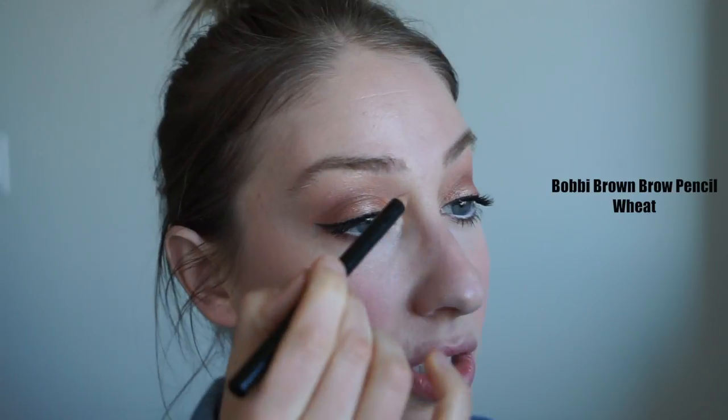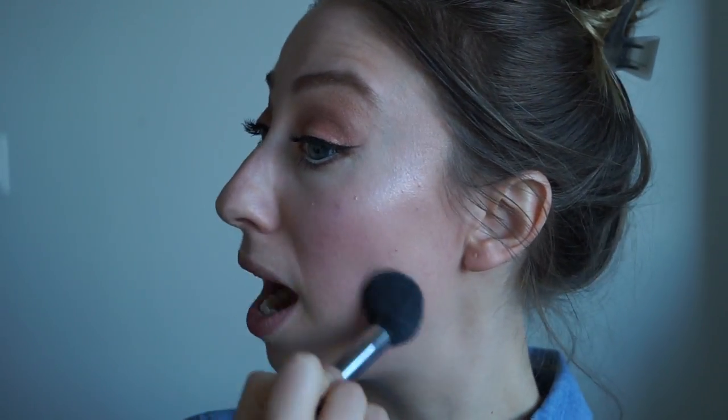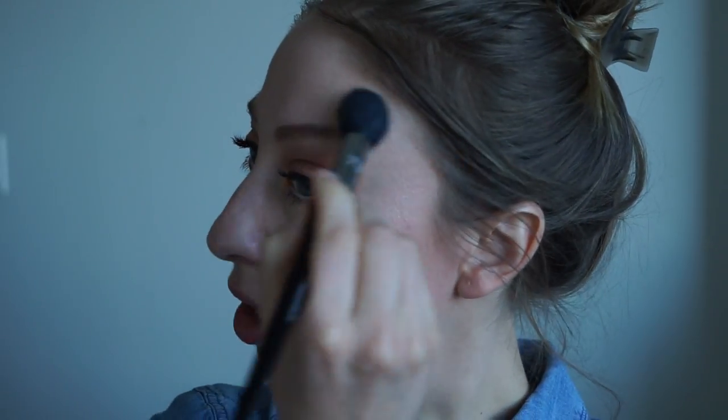Now I'm going to do my brows, a little highlight, and then my lips, and wrap this look up. I'm going in with my Sephora Pro contour brush and my MAC shimmering mousse powder in Silver Dusk, just applying it to the high points of my cheeks. She just comes to life with that glow. I am in the market for a new highlighter — do let me know which highlighters you absolutely love in the comment box below.